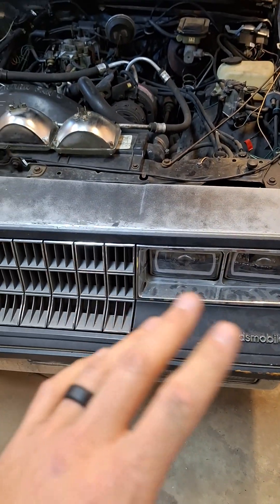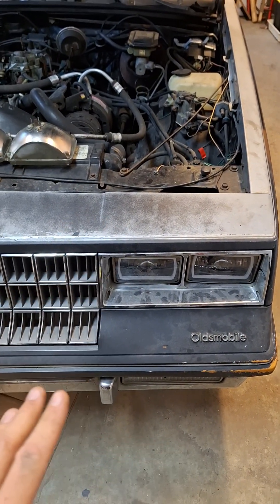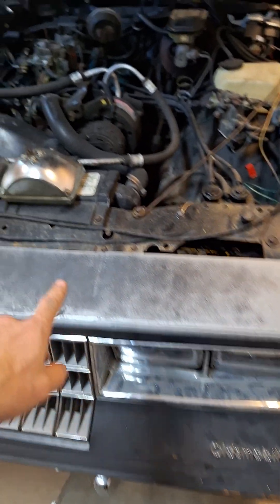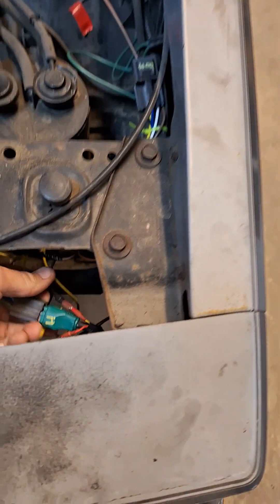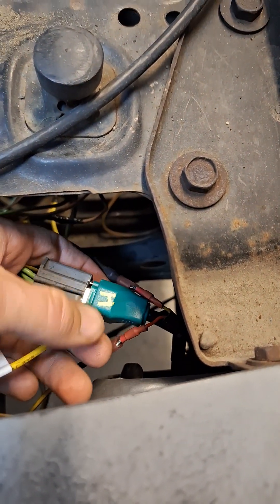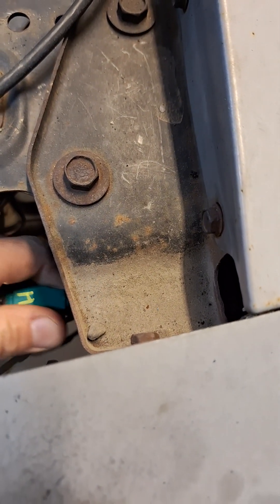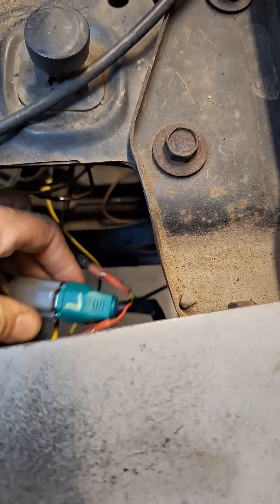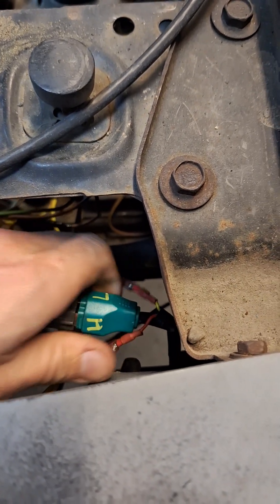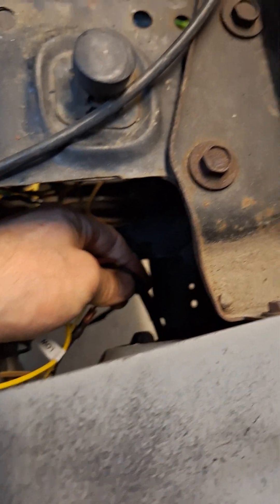To install these cheap aftermarket Amazon lights, keep a couple things in mind. They will always come with triple-prong connectors. You should mark on them what the manufacturer says is the correct pinout. On this one, this pin was high, this was low, and that was negative — so you have to make your vehicle connector meet that, unless you want to cut off the pigtail from the light.